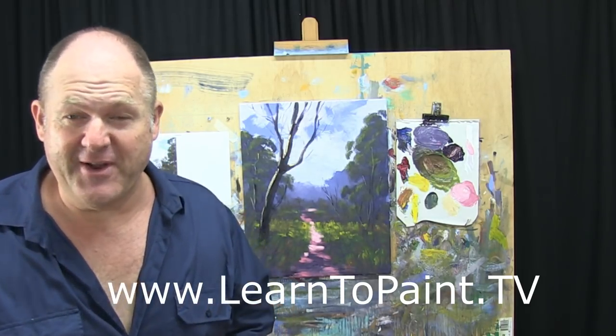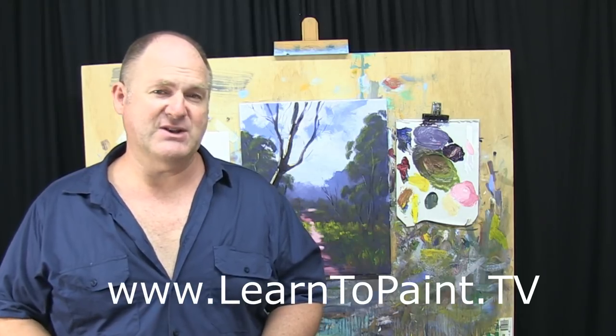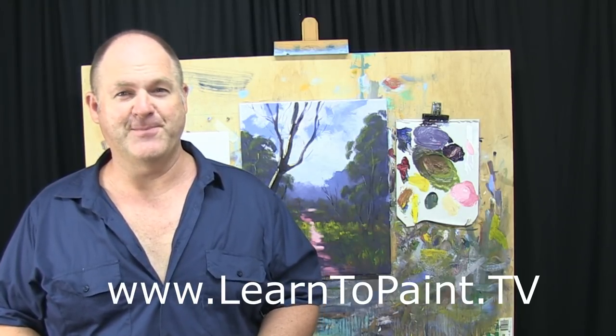I hope you enjoy this episode. Make sure you drop by our website at www.learntopaint.tv. I look forward to seeing you next week. Cheers for now.